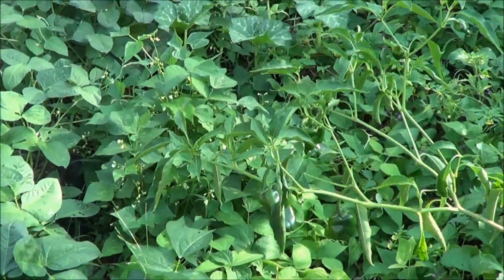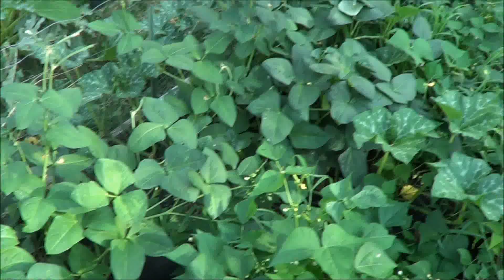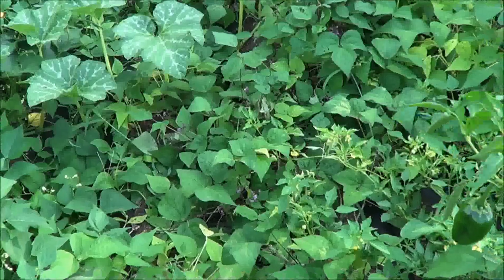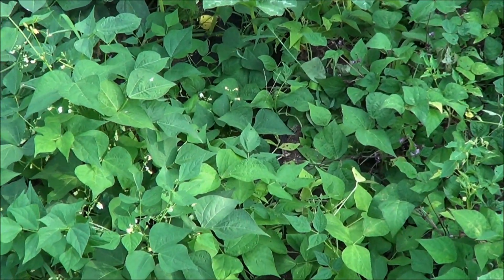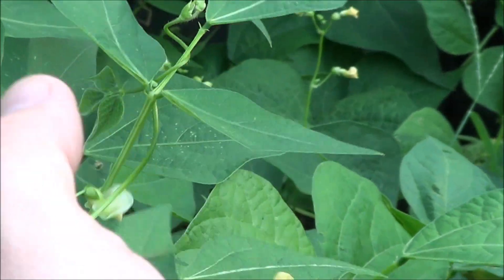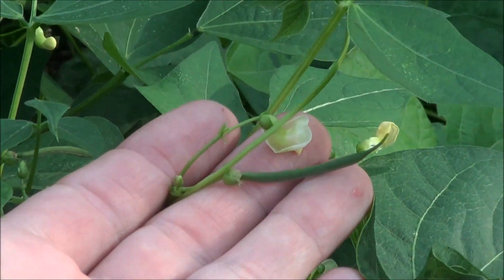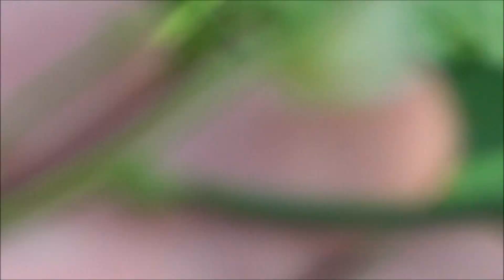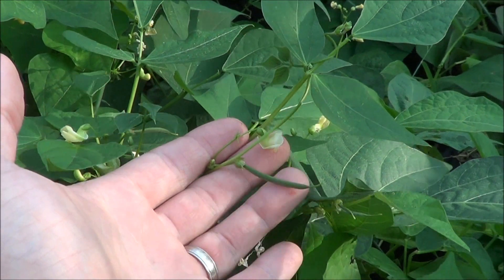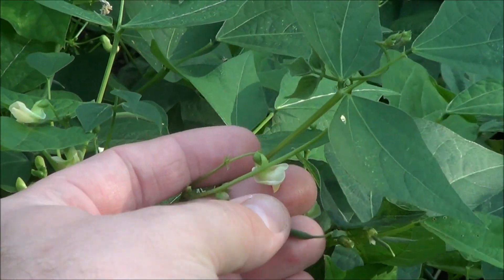If we come over this way, these are all of our green beans - different varieties here. They are just now starting to make. If we come down closer you can see they have flowers on them and some beans - the beans are just now starting to make, and they're loaded. It's a jungle out here.